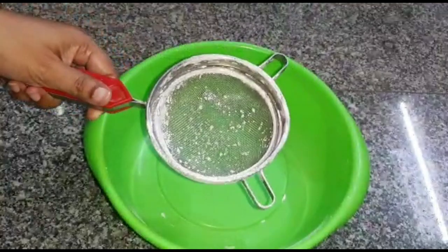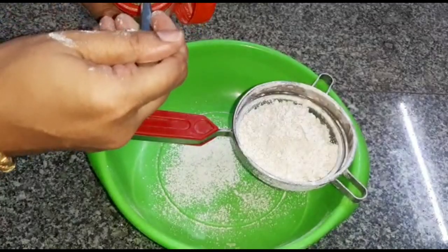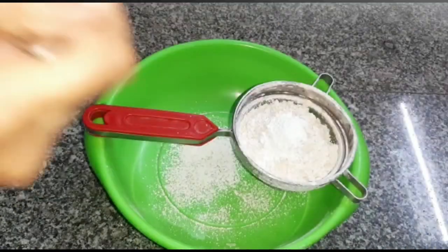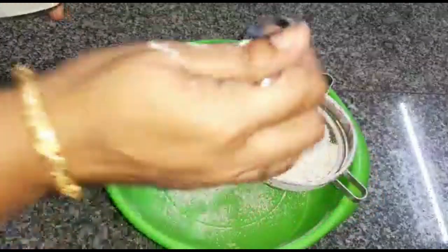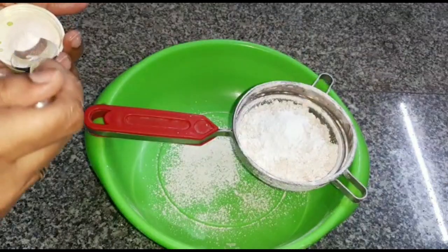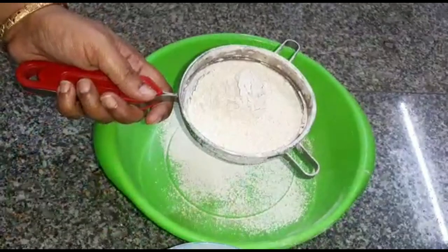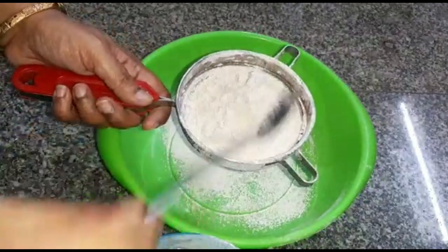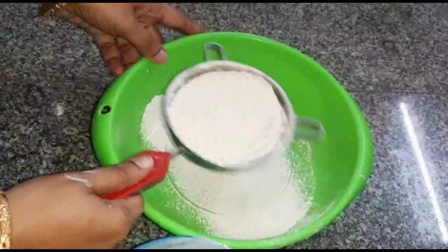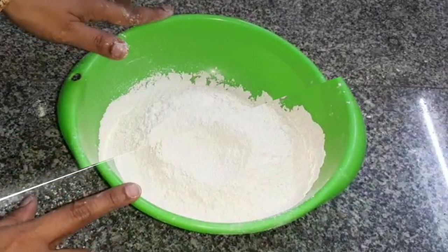Let's smash it. Add a pinch of salt. Add all the dry powder ingredients and mix.